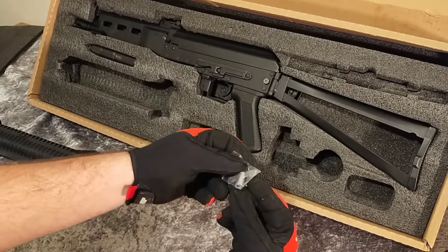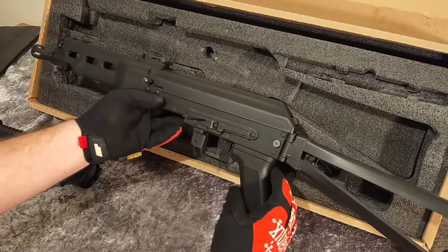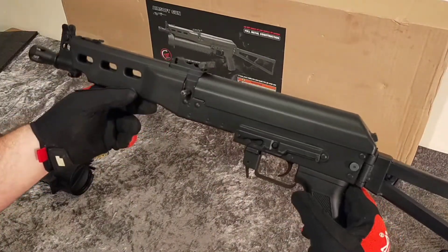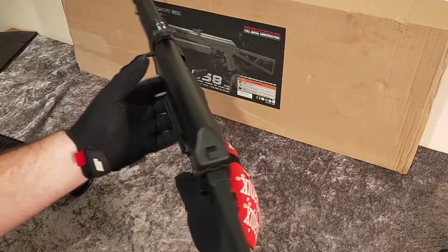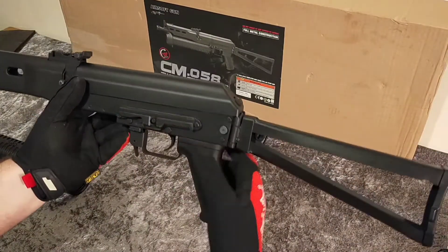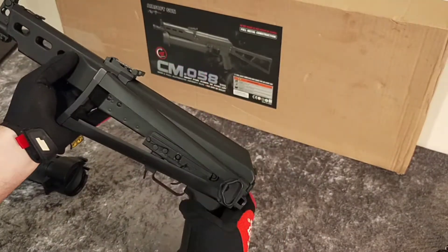That must be the tool to adjust the front sight. The gun itself is all metal — that's the hand grip. It has a folding stock on the bottom; the stock collapses and folds up, clipping on nicely.